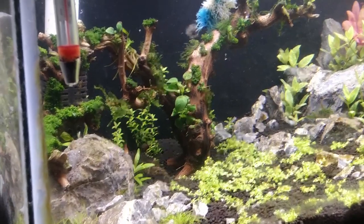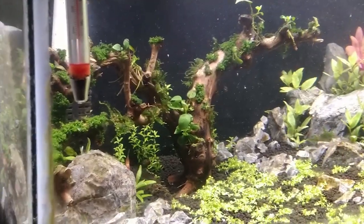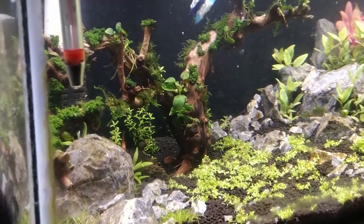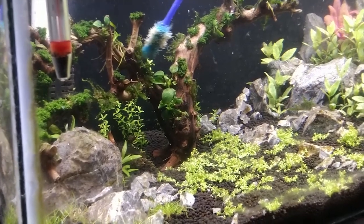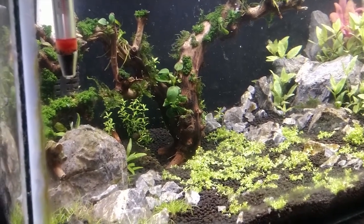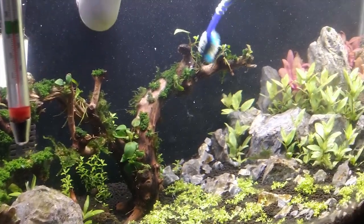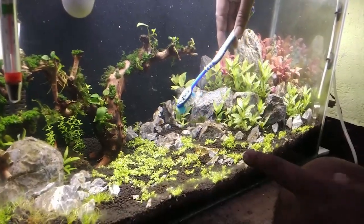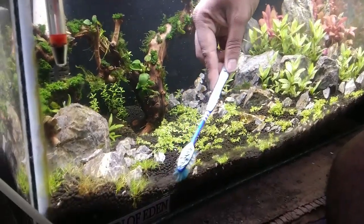As you can see, my brush has diatoms on it. So I will again pull this off, clean this part, then again rub the surface — just like that. And when cleaning the substrate, be very gentle.